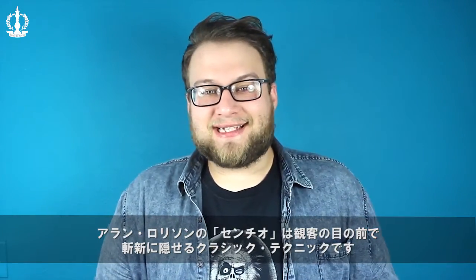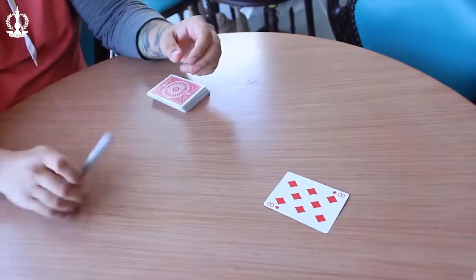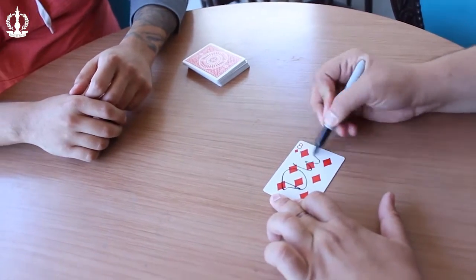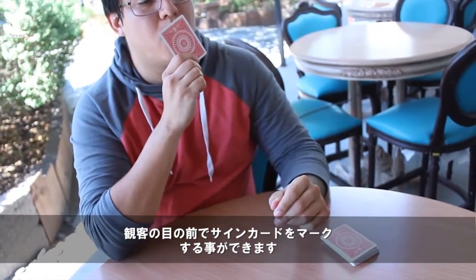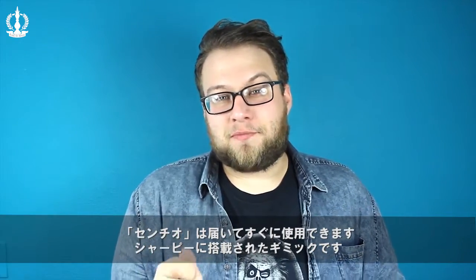Cintio by Alan Rorison is a classic technique hidden in plain sight. Alan has taken the diabolical card punch method and placed it into a modern organic item. Cintio allows you to secretly mark a signed selection right in front of your spectators in real time. Cintio comes complete right out of the box — a custom built gimmick placed into a normal Sharpie.